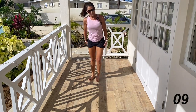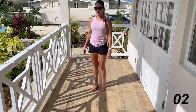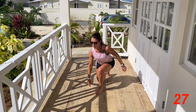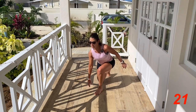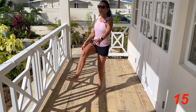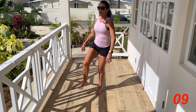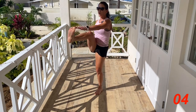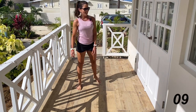Reverse lunge kick-up next — down and kick. Come on. We're going to spend a little bit more time on the mat side now.